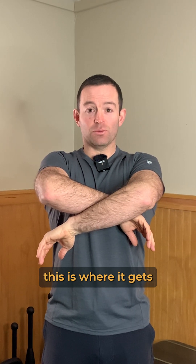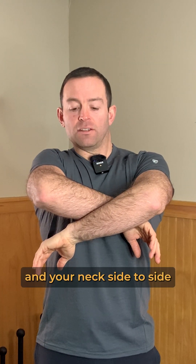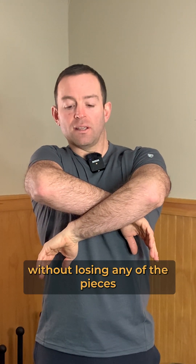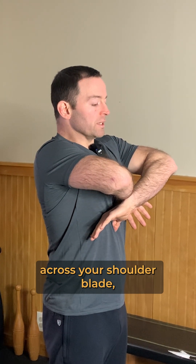Once you have the position, this is where it gets a little bit tricky — you're going to laterally glide your head and your neck side to side without losing any of the pieces of the sequence. As you're doing this, you're going to feel an odd stretch across your shoulder blade.